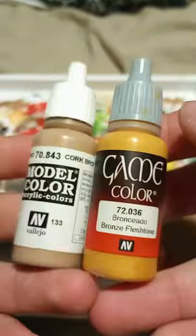Here is a small soldier that I painted. If you would like to learn how to paint this, I'll teach you too.